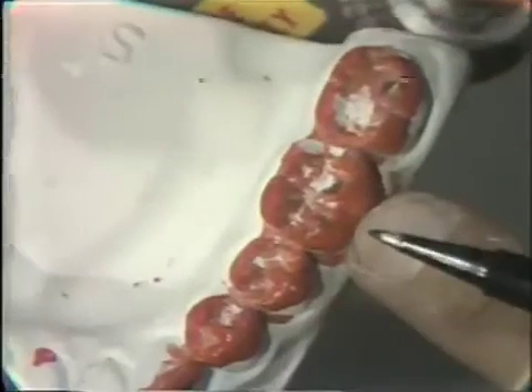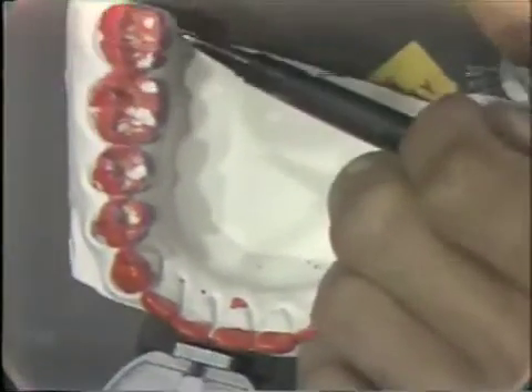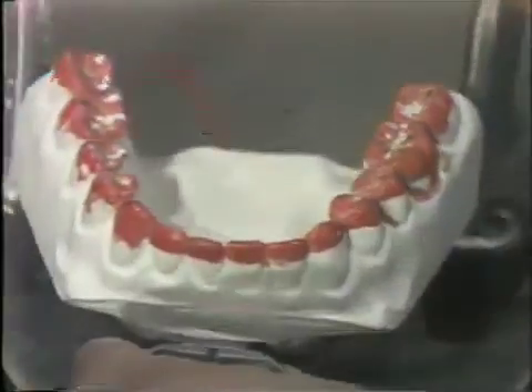One of the ways that I look at the lateral excursion adjustment is to make sure that there isn't an undue removal of the orange paint from these buccal cusps on the lower, which would mean that you have been doing unnecessary grinding down on the lower. On this side, we'll notice that we have paint removed on the buccal aspect of the lingual cusp of the lower teeth. This is both for adjusting the centric as well as the working adjustment, so this is an area that may be ground for lateral excursion. On the buccal aspect, there is no removal on the working or the balancing side on this right-hand side.